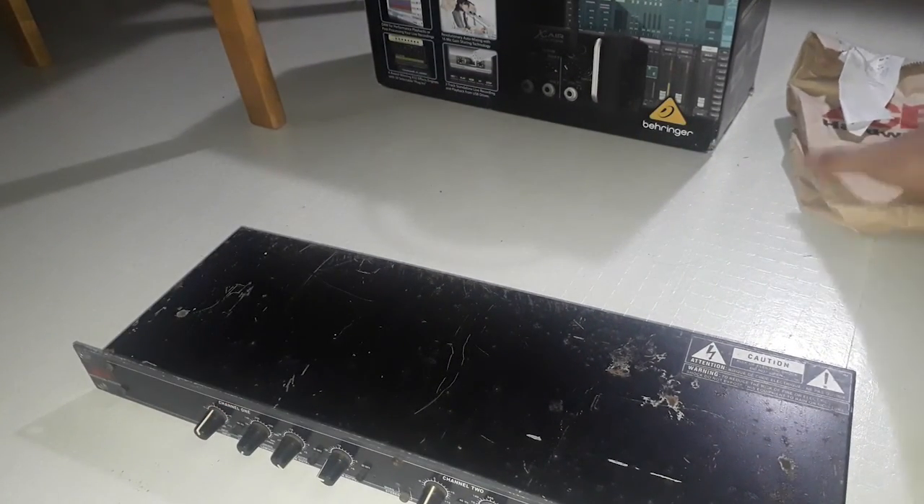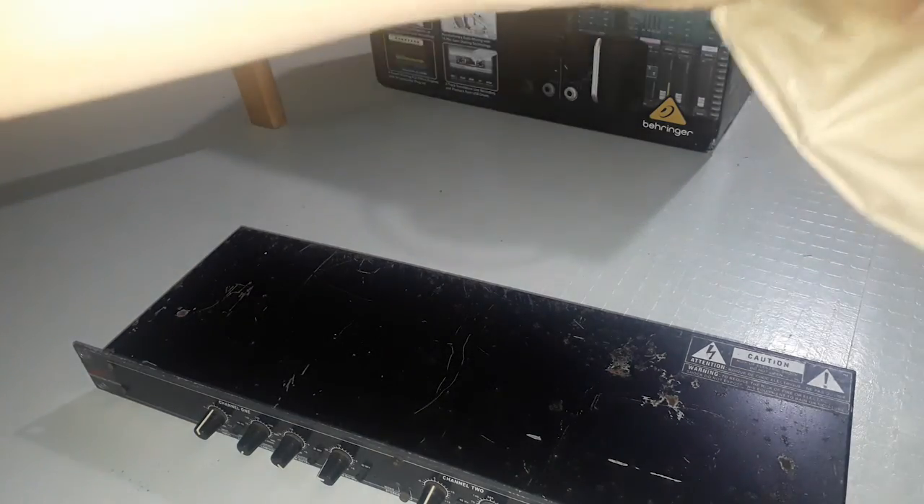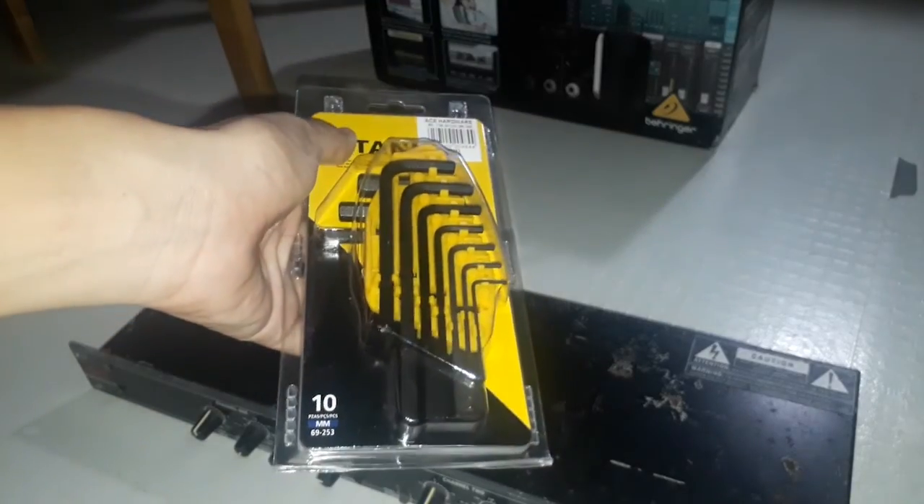I didn't have my allen wrench, so what I did is I bought some allen wrenches from Ace Hardware. Here they are — they're branded Stanley.